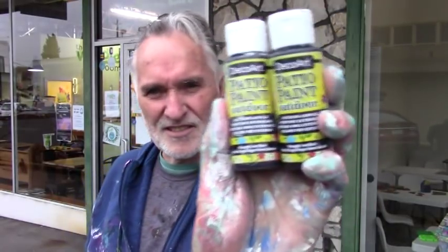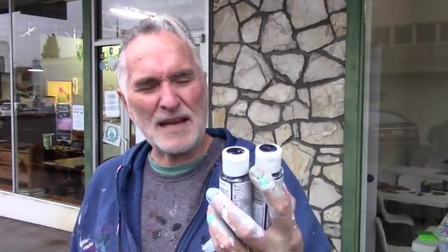Longtime subscriber and artist friend Carrie Sparenga sent me these — it's DecoArt Patio Paint outdoor. She said try it, she likes it, so I'm going to try it on today's splash. This is wrought iron black.